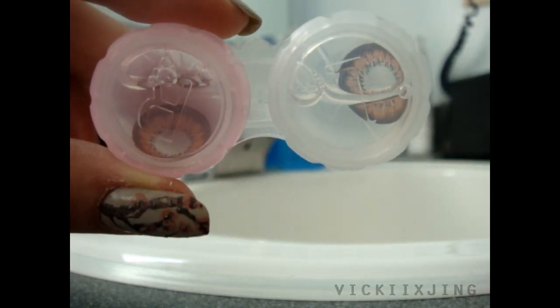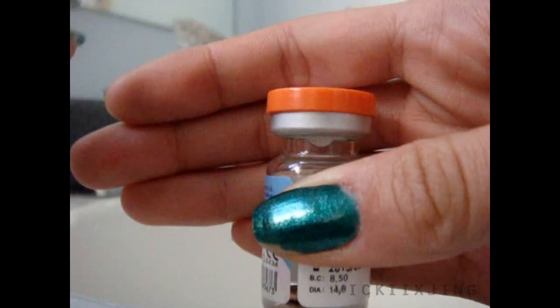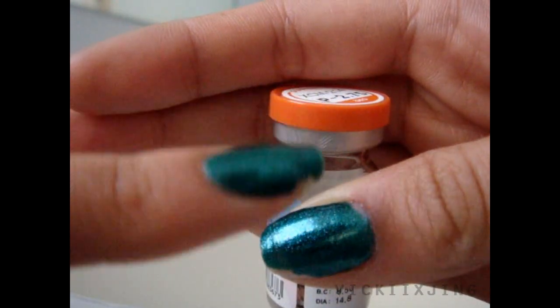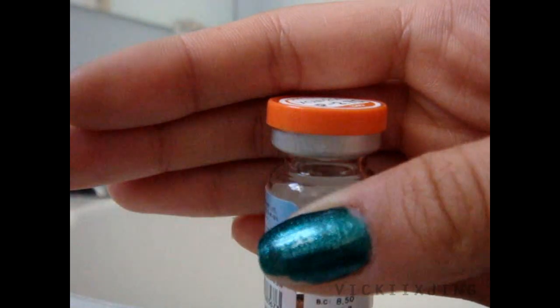Hey guys, so today I'm going to be showing you how to take your circle lenses out of their bottles and put them into your contacts cases, just like this. First thing you want to do is find the little upward pointing arrows on your bottles. They're going to be the silver part, and that's where you're going to start opening your bottle from.